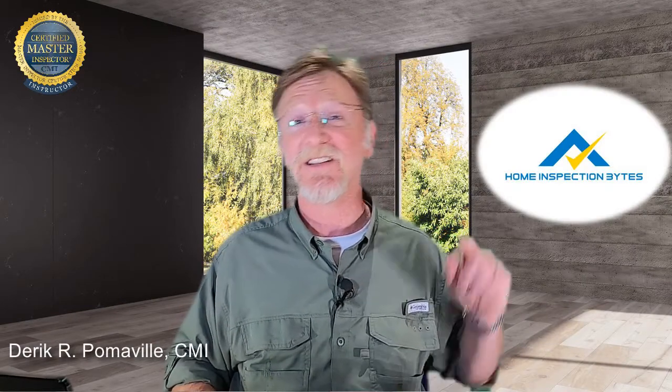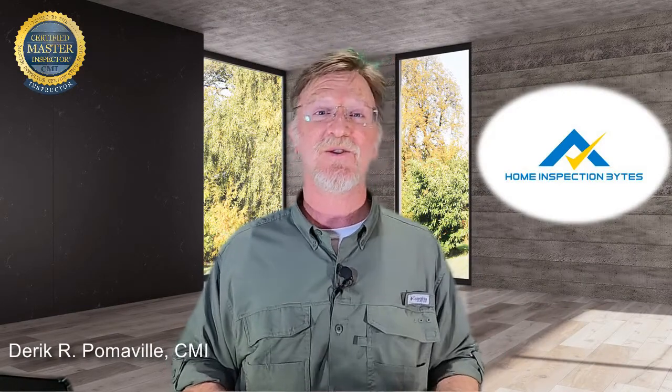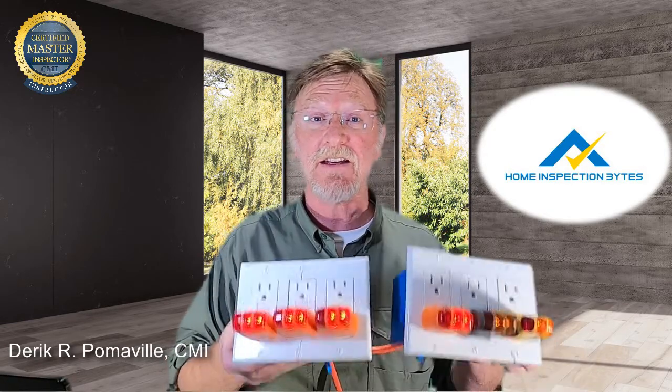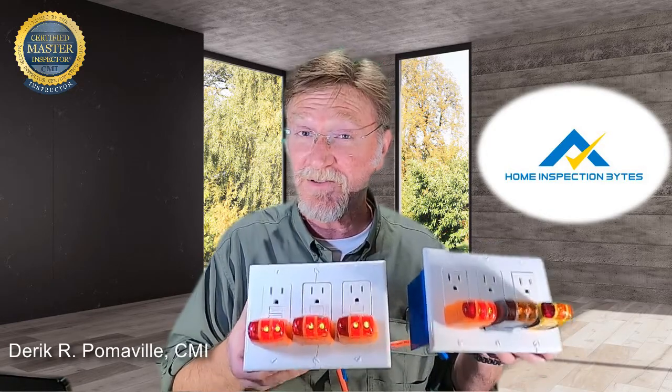Welcome back to another edition of Home Inspection Bites, where we take the high road to give you the high ground advantage in your home inspection career. Today we're going to be talking about multiple GFCIs on one circuit, and we've even wired up a demonstration here for you.